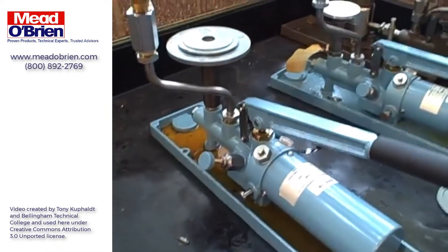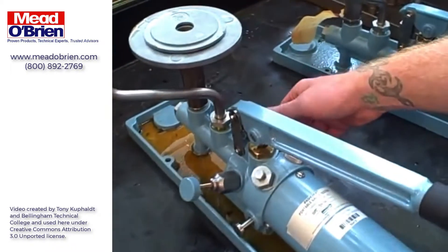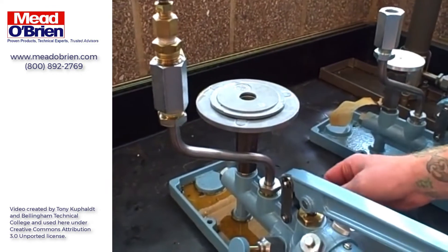Let's go ahead and bleed the pressure off safely so we can take the weights off. He's opening the bleed valve — our pressure is going down to zero. As soon as we're down to zero, we can take all the weights off of the piston.